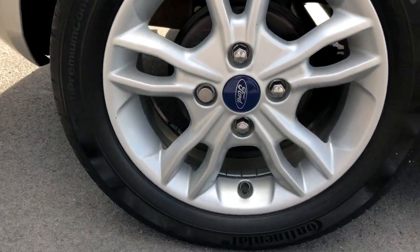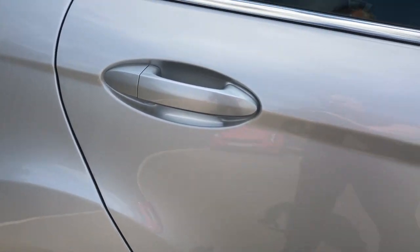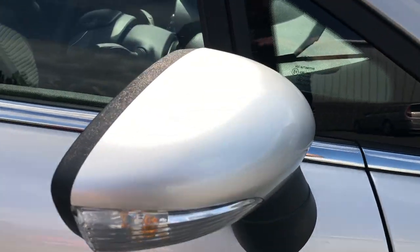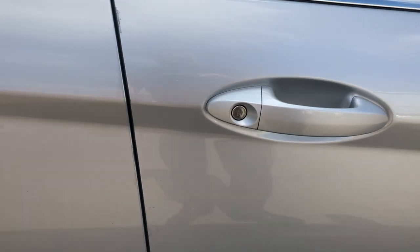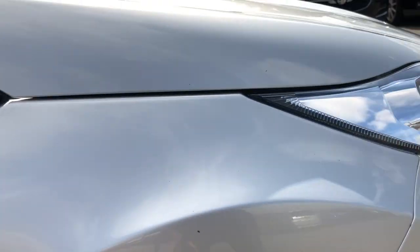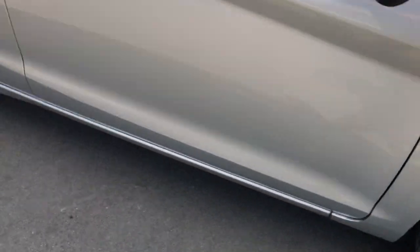On to the driver's side now — rear wing, wheel arch, all good. Alloy again absolutely fine. Rear door looking good, onto the front door, mirror housing all intact and looking good. Rest of the driver's door absolutely fine. Driver's side front wheel and wheel arch — there's a bit of wildlife on there just floating about, but other than that it's looking absolutely fine.